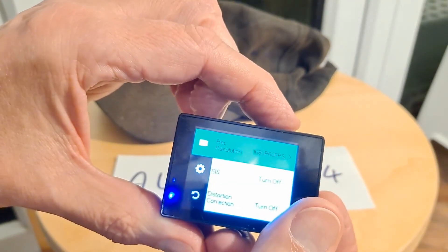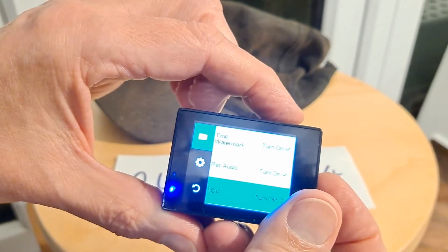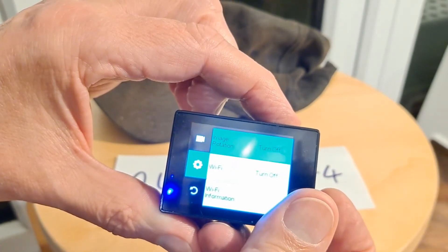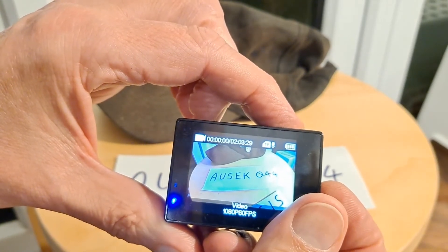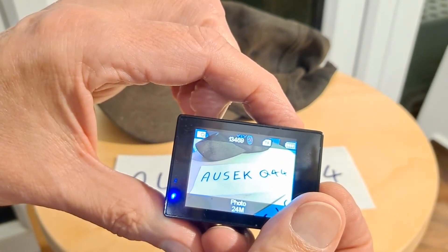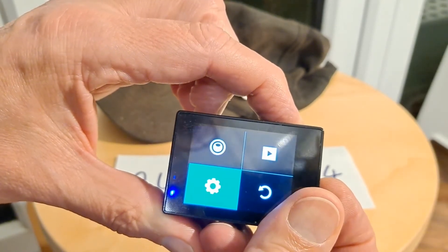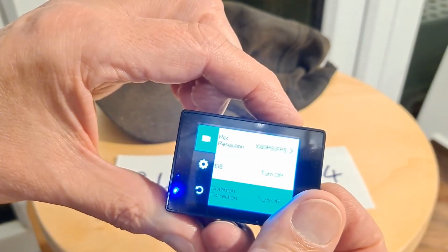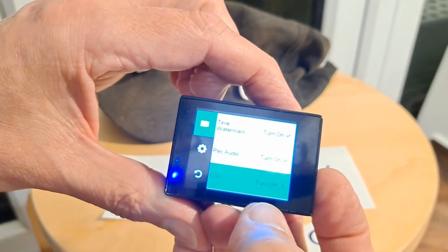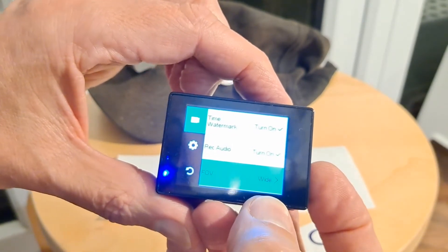Field of view wide. Going into photo mode instead of video — there are different settings for photo and video. Holding the button in again to get to field of view... I didn't select it properly. There we go — field of view wide. That's why we didn't see any difference earlier.